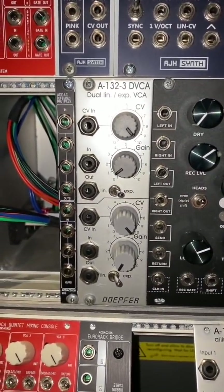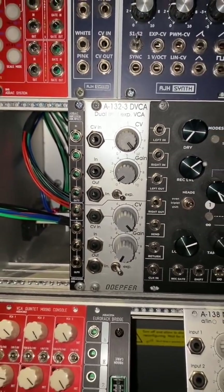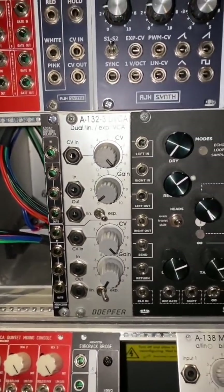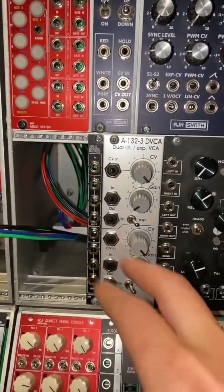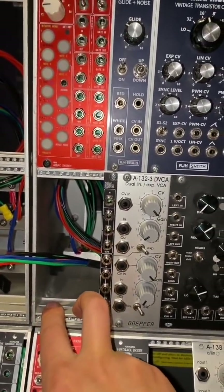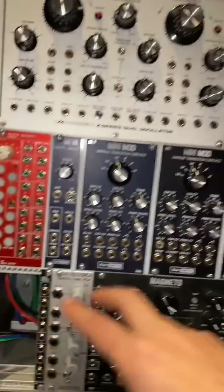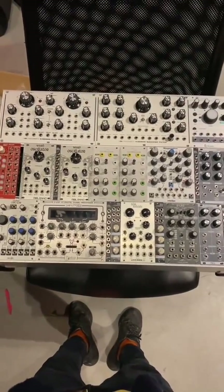I tossed in another dual VCA simply because you can never have enough VCAs. I have placed a VCA together with the molds, because molds are always awesome. This is where the output module will live — the NW2S one. And with that, the top case is basically full.